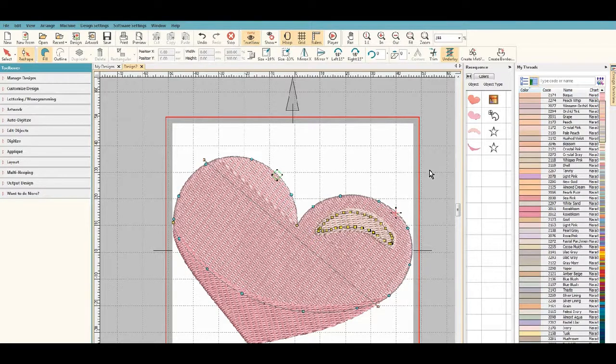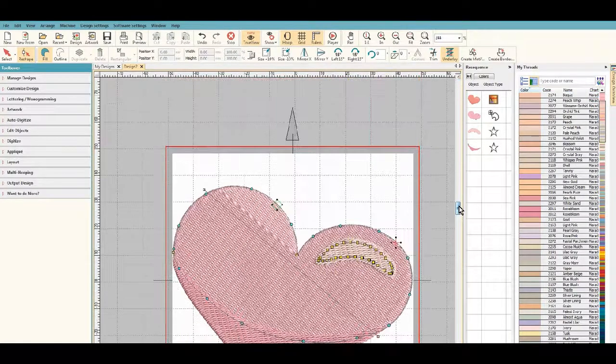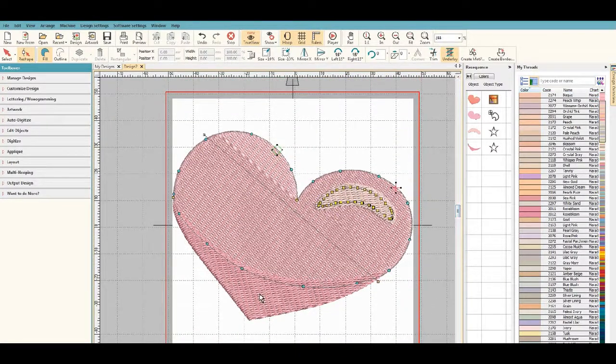I hope you enjoyed this small video. You learned how to digitize a three-colored heart and carve out the area where the overlap is. Hope you enjoyed this — talk to you later, bye!